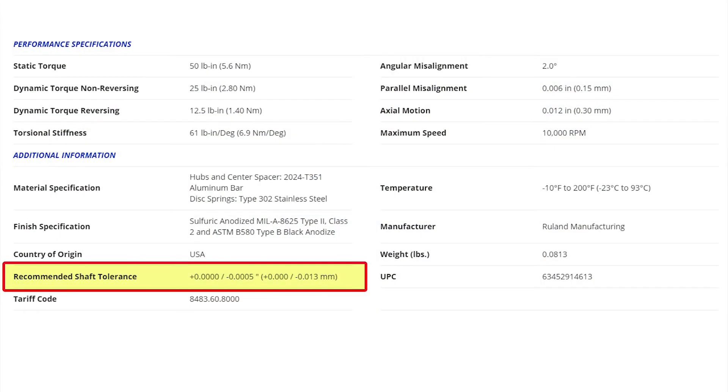We then asked about shaft size and tolerancing. Our recommended shaft tolerance is plus nothing, minus 0.013 millimeter.